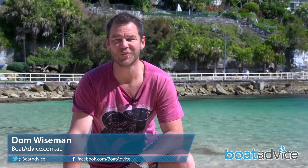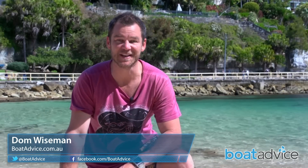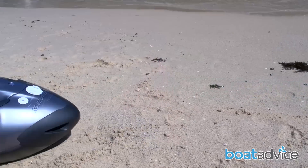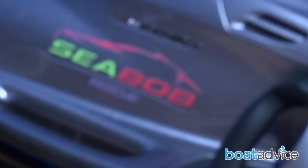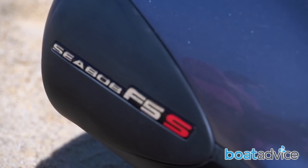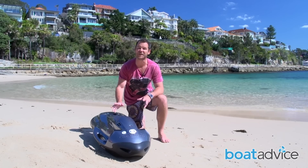If you're after the ultimate in water toys, this is quite possibly it — the Seabob. It's a portable electric underwater jet and it's a very versatile unit indeed. Super intuitive to use and capable of speeds up to 20 kilometres an hour across the surface and 15 below.